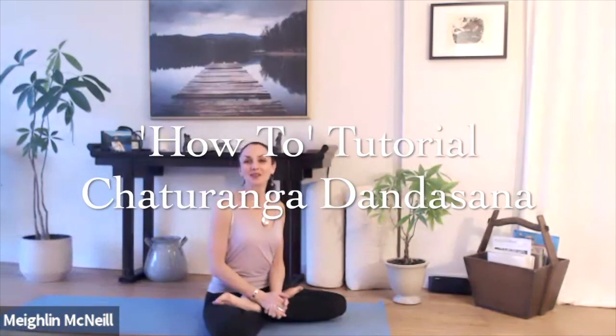Hello and welcome to this tutorial on how to come into Chaturanga Dandasana. I've noticed from teaching that there is a tendency to draw the heart towards the mat and create a lift of the hips, which creates an incredible amount of strain on the wrists, the shoulders, and the lower back.